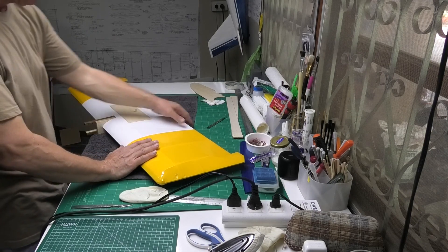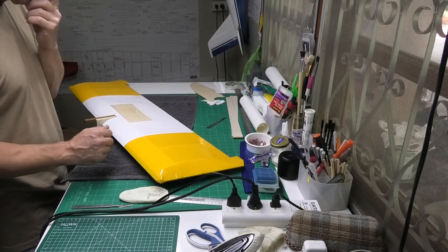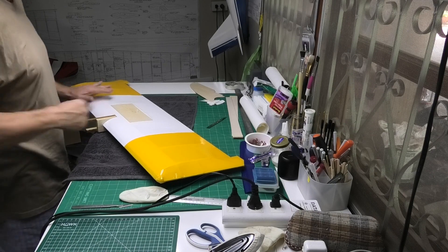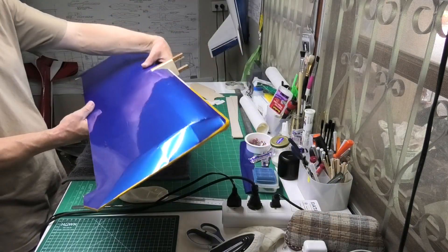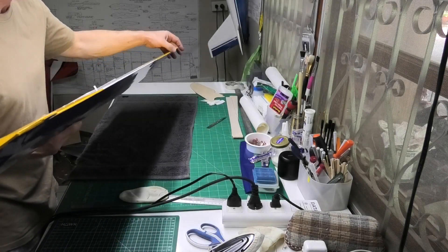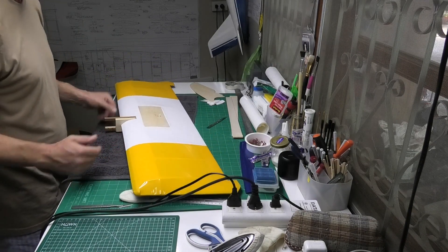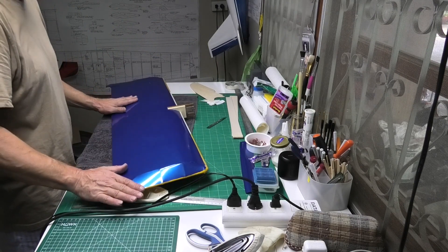Having two different types of material — the thicker stuff and the thinner stuff — was a mistake, because when you're doing a join like this they shrink at different rates. The thinner Litex shrinks and stretches nicely, but the Tuflon is really thick and tough, and putting them together just didn't work. I've got creases all over the place. It's a flying wing so it'll probably get bashed up fairly quickly, but I'm a bit disappointed. I'm self-taught — I've never been taught to do this — so if you get anything from it, great, whether that's what not to do.